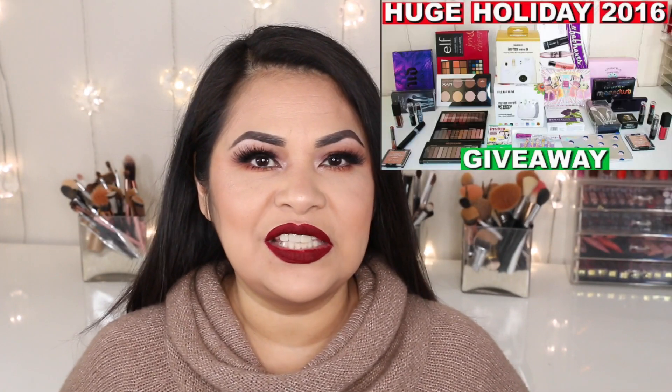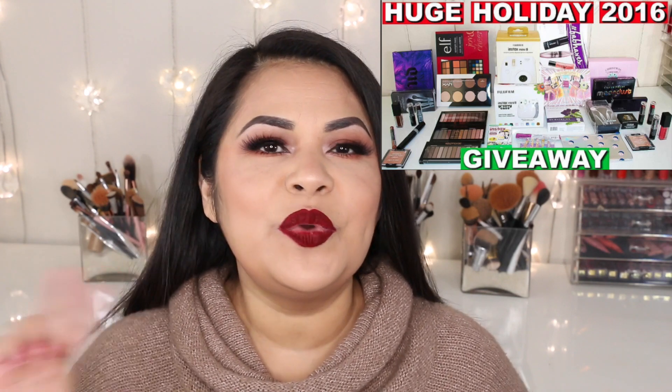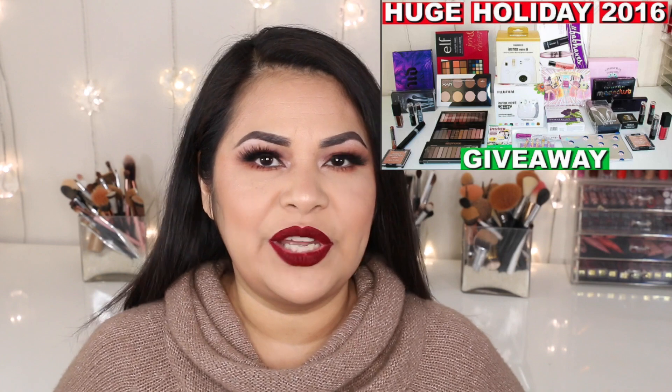If you subscribe using that link, you'll receive a free brush of your choice at checkout, so make sure you use the link down below. I also wanted to invite you guys to enter my holiday giveaway where I'll be having 2 winners. I'll be leaving the link in the description box below if you would like to enter.